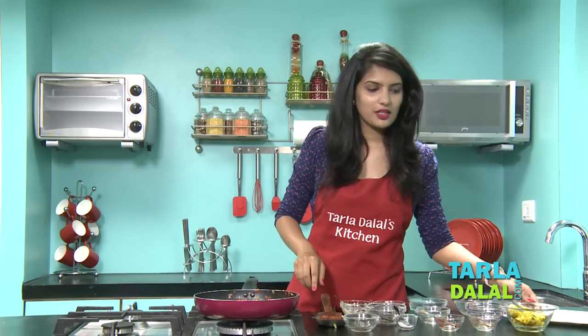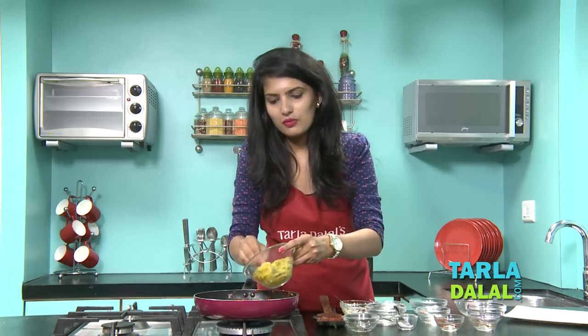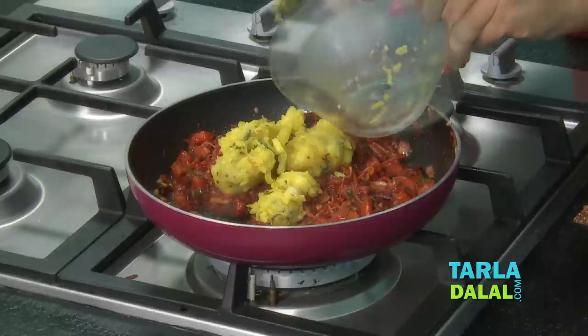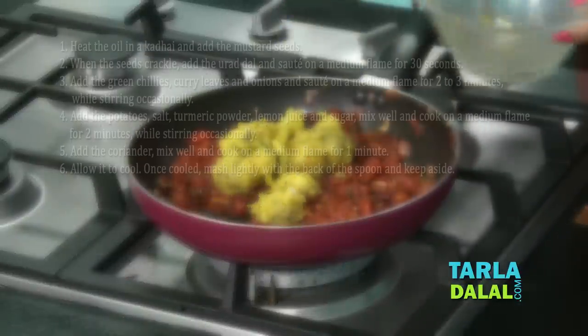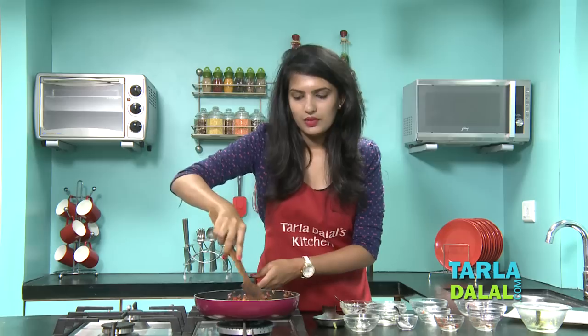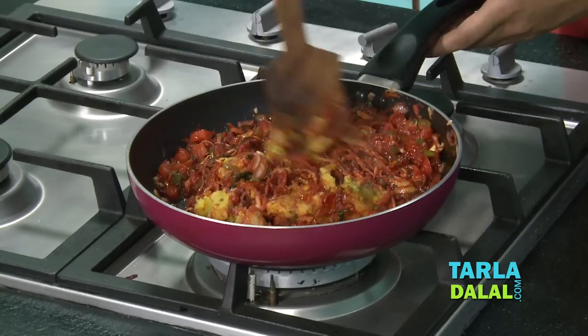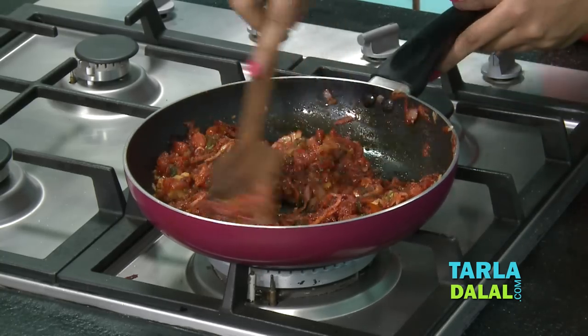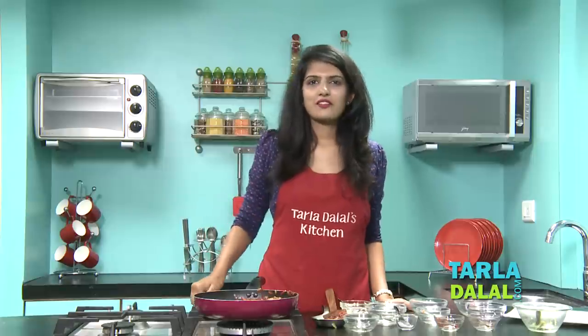After 2 minutes, we will add some aloo masala. This is the masala we use in making the masala dosa. To make this masala at home, check out the recipe here. Mix this well and cook for 1 minute on a medium flame. Our masala is ready now.